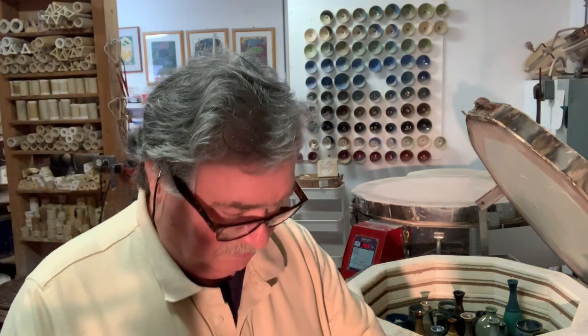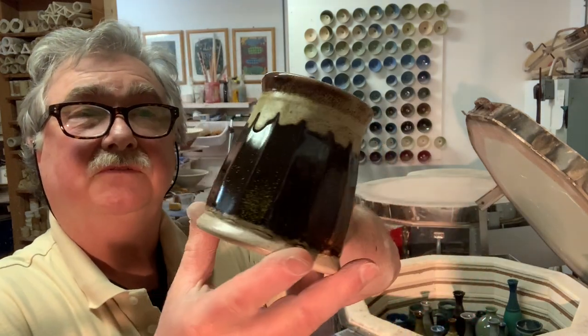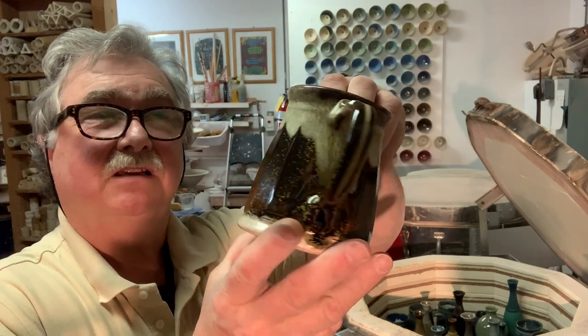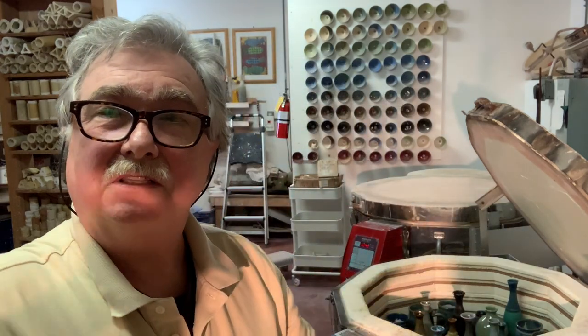Then of course we have lots of mugs. I have an order for 48 coffee mugs for a local coffee shop.